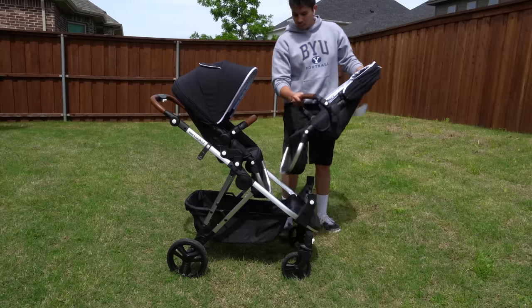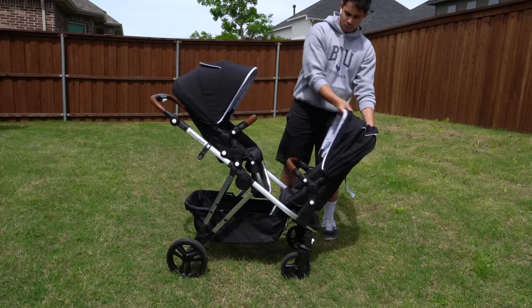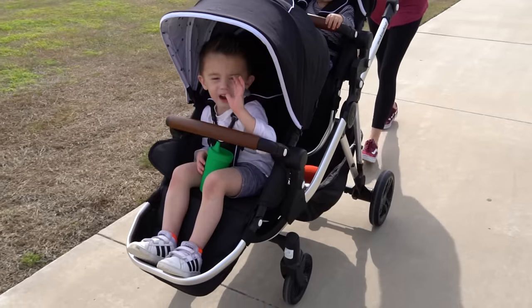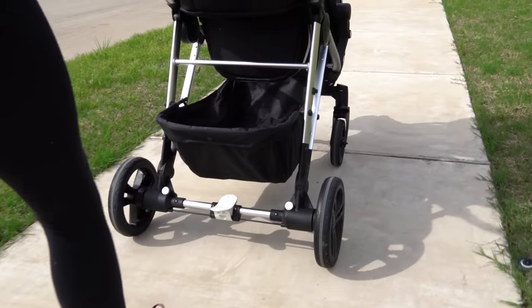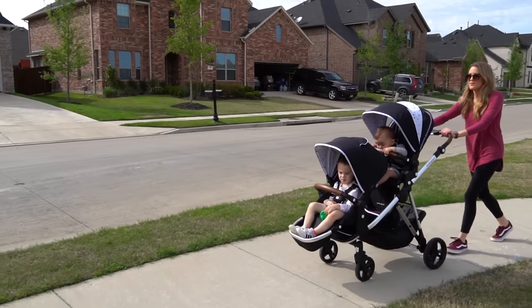It is strong, but with that strength comes weight. Full size doubles aren't meant to be nimble and light, but in comparison to the Vista, for example, our biggest critique is that it does push a little heavier and it is harder on the turns. Is that going to kill your buying decision? Probably not, but we just have to share what it did feel like behind the handle for us.